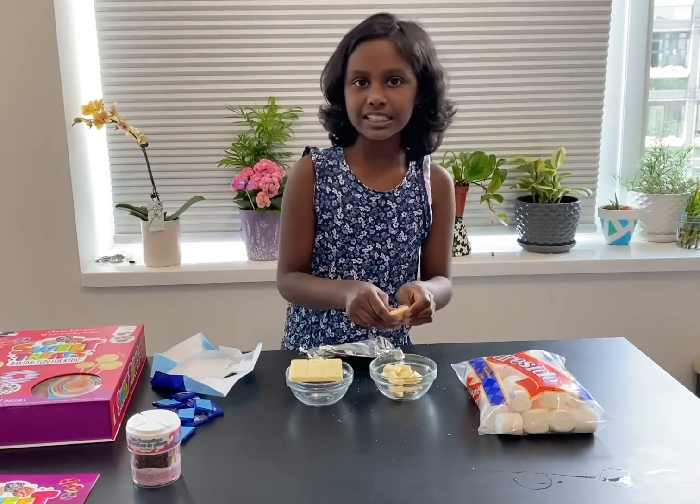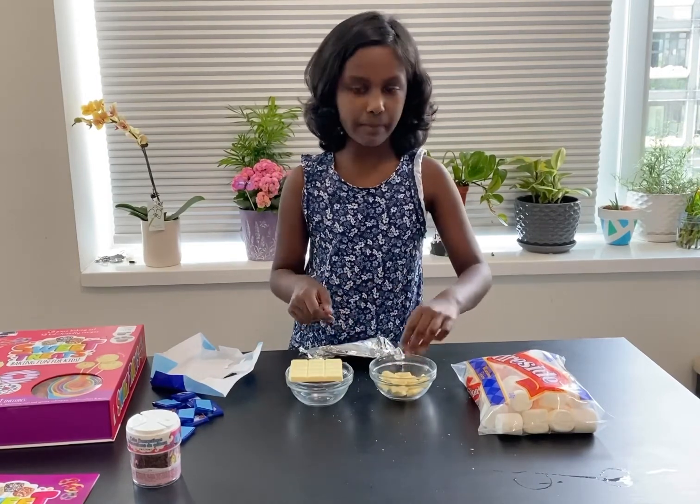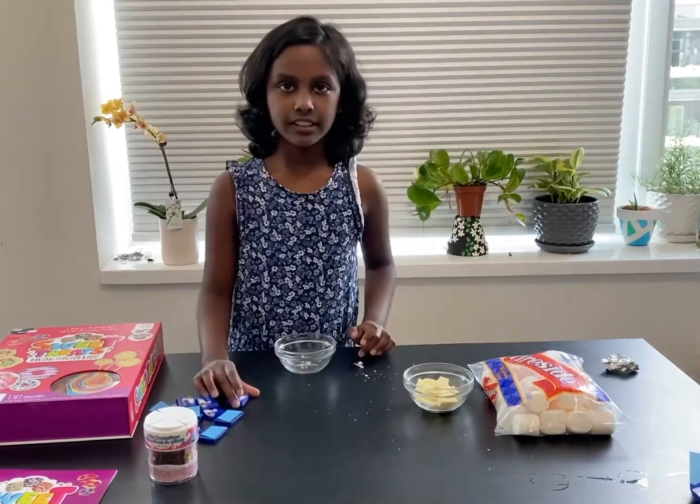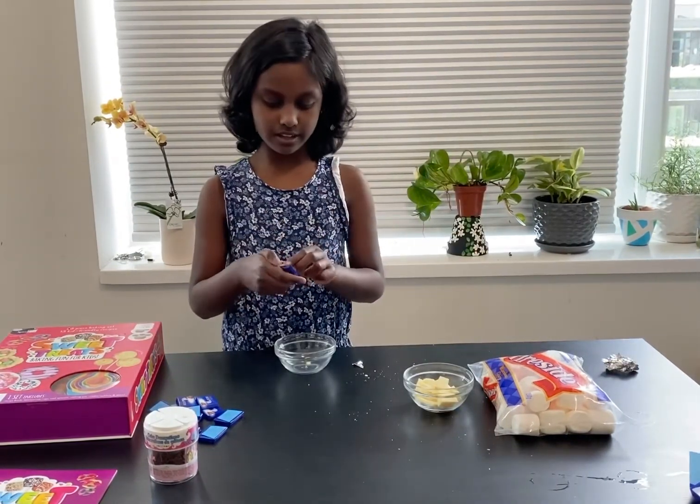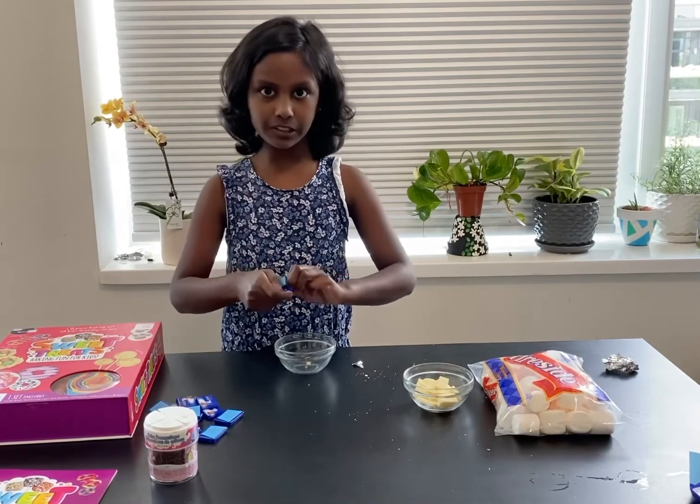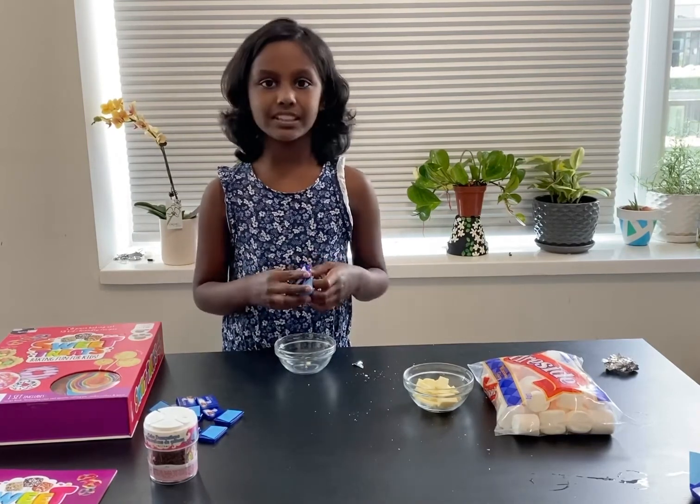Microwave it for 30 seconds in a microwave safe bowl. Now let's start breaking the milk chocolate into another bowl. Don't put them both in the same bowl.